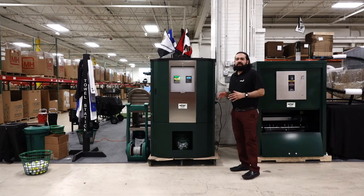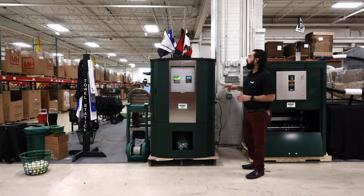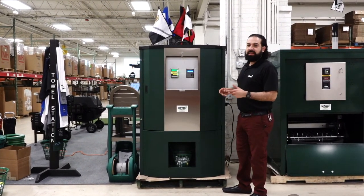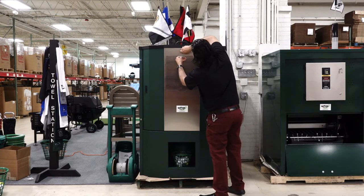Quick overview of our signature ball dispenser. On this machine, like the other machines, you can load from the front and from the back. It's the only machine on the market that has a night door you can lock up at night — slide it up and lock the door.